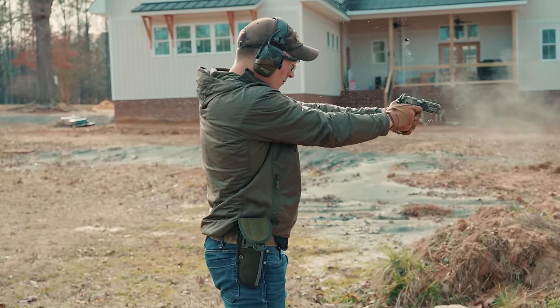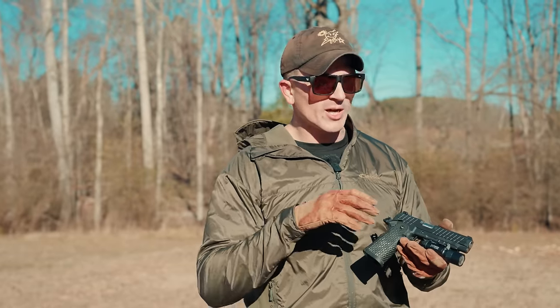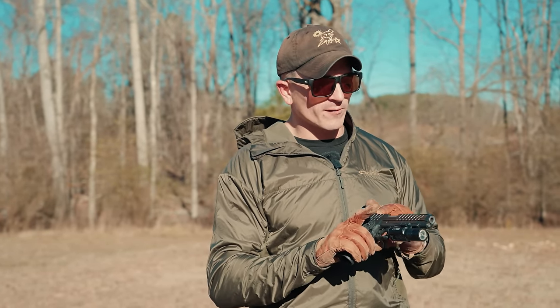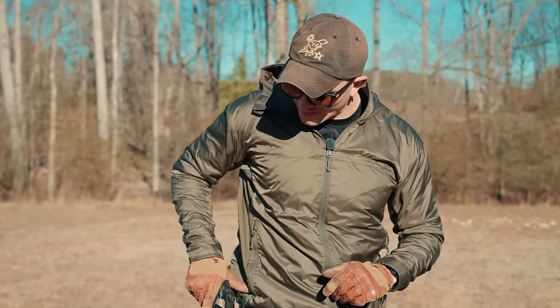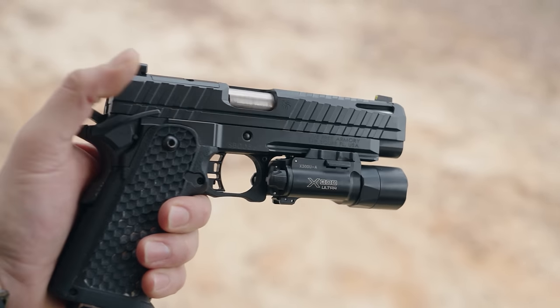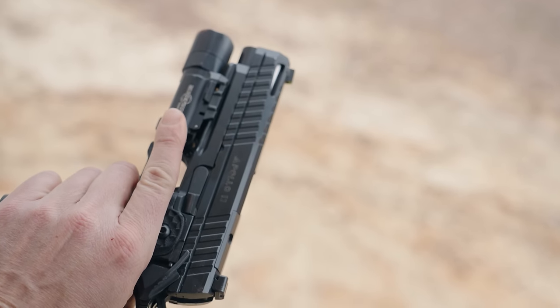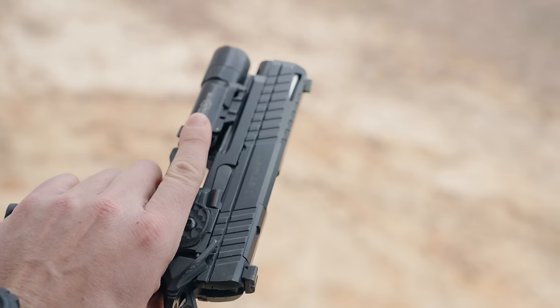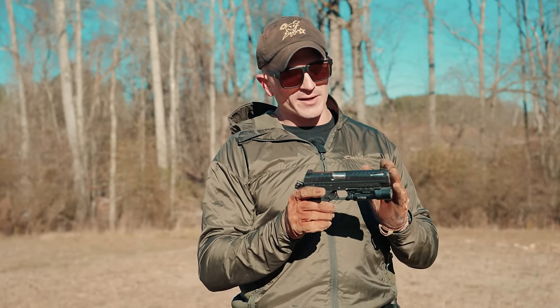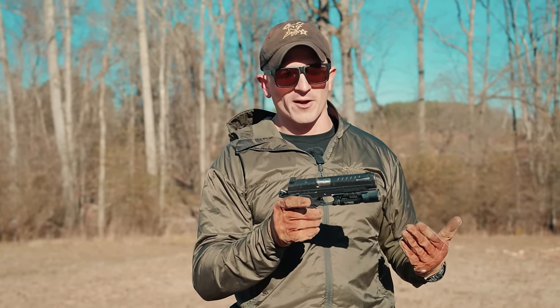Over those thousand rounds I haven't run into a single malfunction under normal firing conditions, minus some torture tests we'll get into. As far as wear on the cerakote finish — even after drawing from a kydex holster for the past few months — I'm not seeing any excessive wear or weird scuffing. The cerakote finish they've got on here is pretty good.